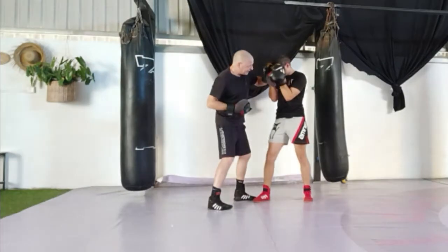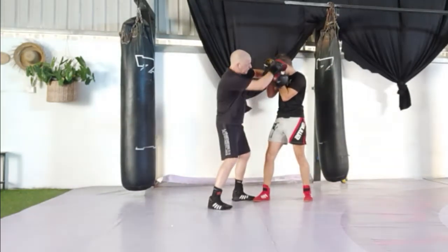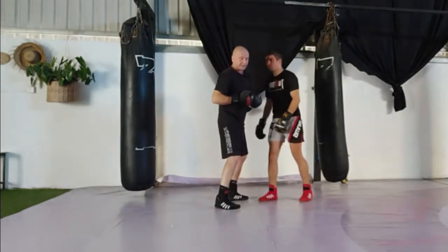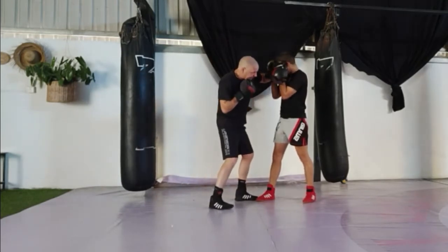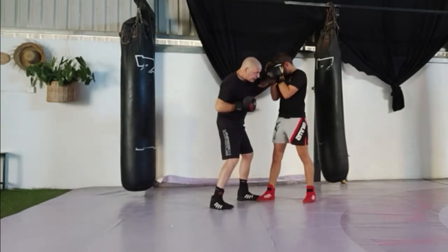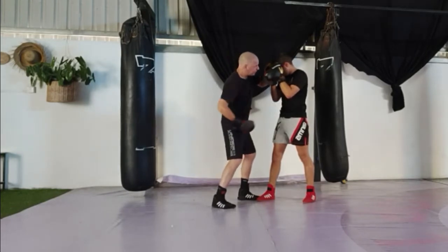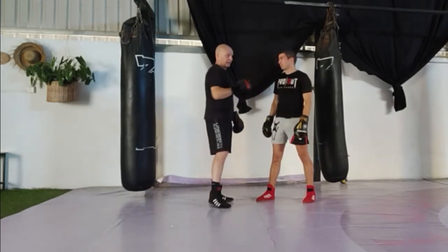Additionally, this hand can cup around his arm and pull, opening up shots to the head. So this arm is critical — learn it and drill it — because you can pull down and strike, move elbows out of the way and strike the body, get your shovel hooks in and your uppercuts.